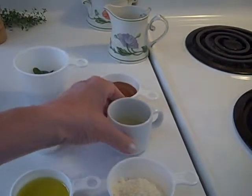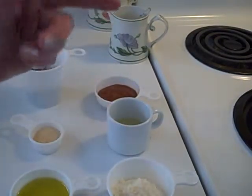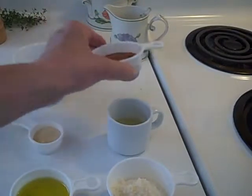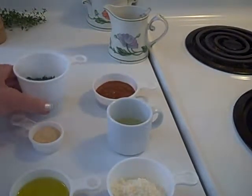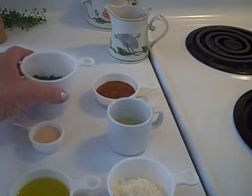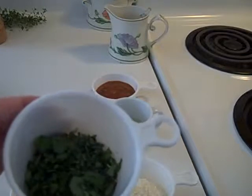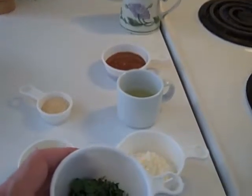That's two tablespoons of fresh lime juice. And then, instead of the tomato paste, I have two tablespoons of the curry paste, which I think will be quite lovely. I'm supposed to have two tablespoons of oregano, but I ended up with about a half a cup of basil, thyme, and oregano. Why not more, I'm thinking.